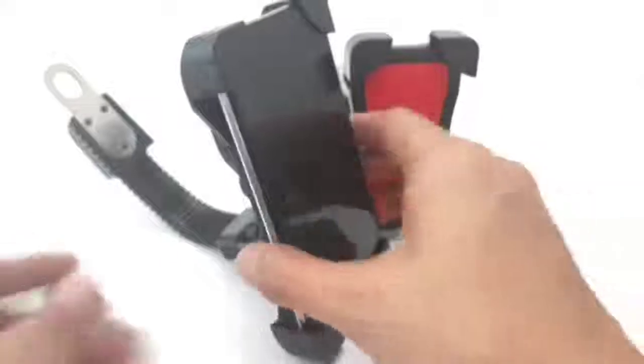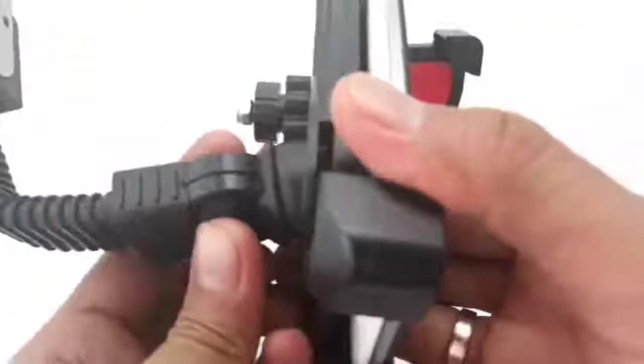So now we have a super lock — it doesn't fall and it's very secured. You can adjust the view, as I said, with this button or knob.